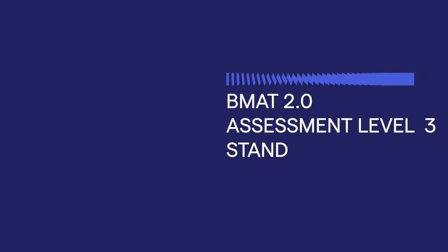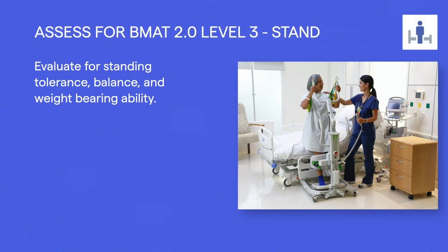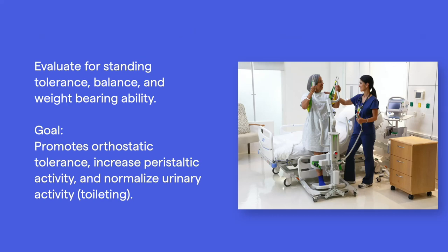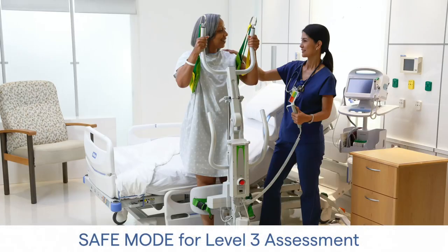When the patient passes BMAT Level 1 and 2 assessments, you may proceed to BMAT Level 3: Stand. In Level 3, we evaluate standing tolerance and the ability to bear weight. The goal is to promote orthostatic tolerance, increase peristaltic activity, and normalize urinary activity. The traditional practice of using a gait belt, blocking the knees, and having the patient hold on to the nurse is often ineffective in preventing a patient fall or near-fall experience. Because of this, we recommend you stand the patient in safe mode using a sit-to-stand lift and vest. The patient may require a walker, crutches, or a cane to assist with standing activity.